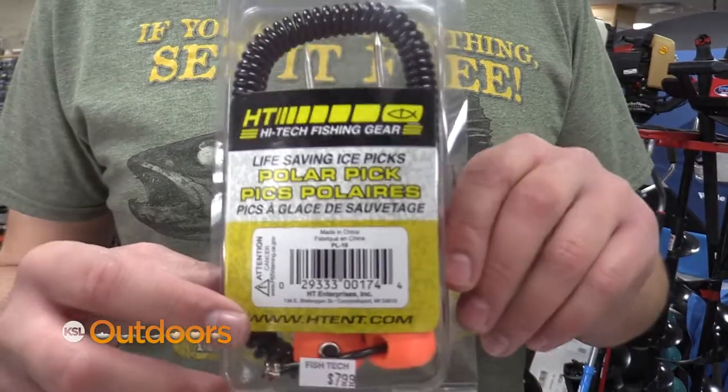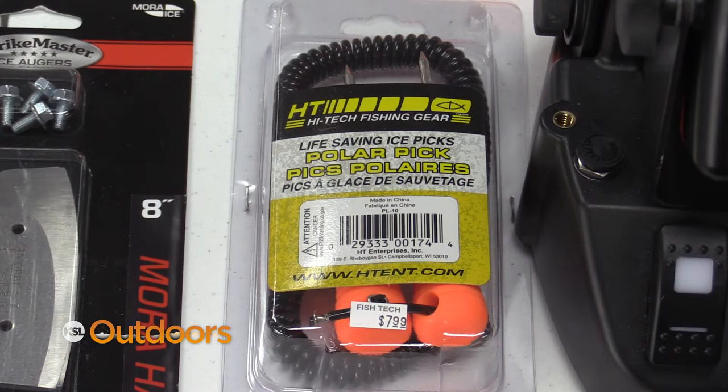The next thing I want to talk about is ice spikes. Make sure you have your ice spikes in your bucket for this early ice season.